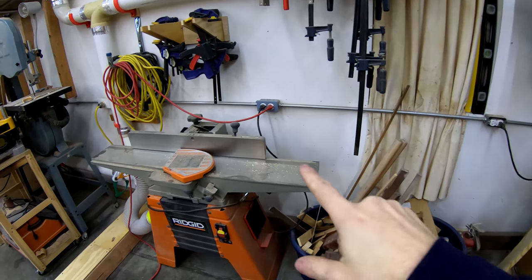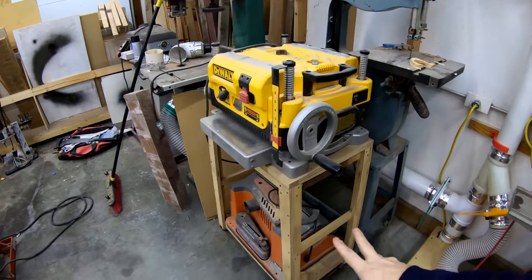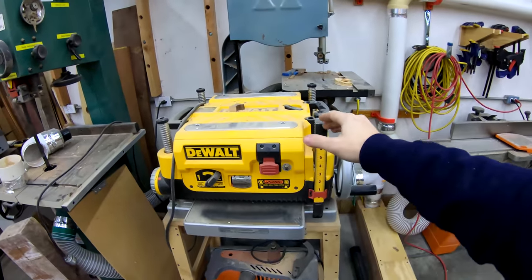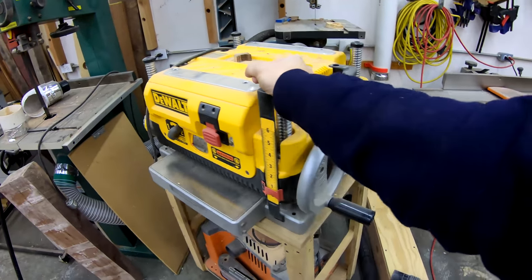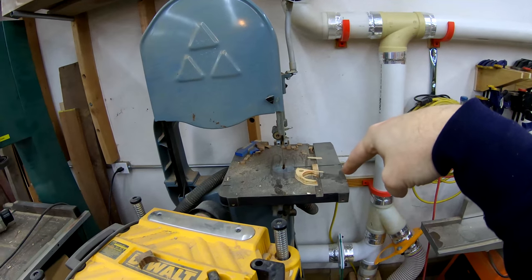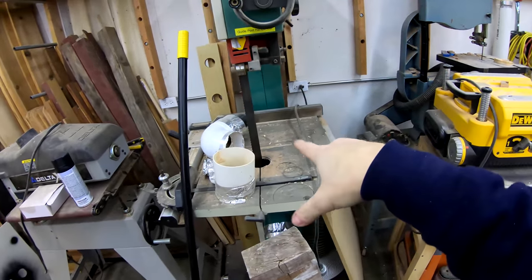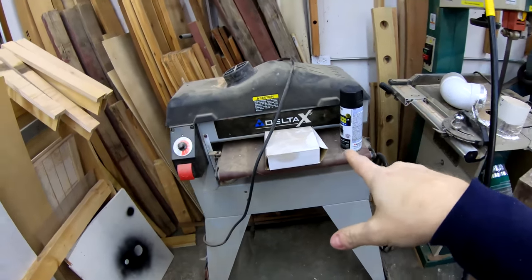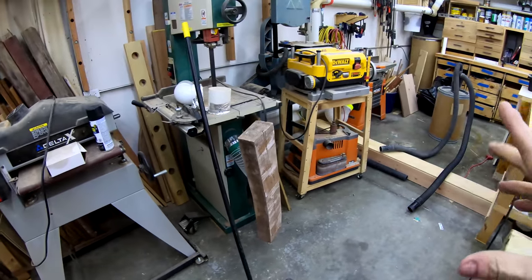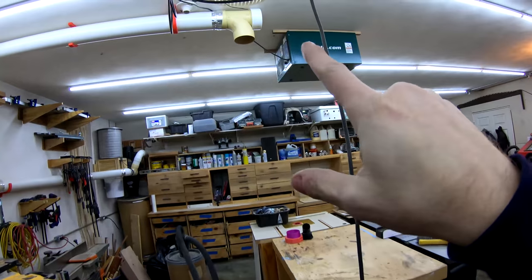Along this back wall, I've got my jointer, which I've done a review on on this channel. I've got this nice little cart that I built that carries my rigid drum sander at the bottom and my DeWalt planer at the top — it's on wheels. I've got a 14-inch bandsaw behind that, also on wheels, and a 17-inch bandsaw right here that is a stationary tool. My big drum sander is also on wheels. The idea is I'll be able to wheel them out to the center of the floor and hook them up into my dust collection system up in the ceiling.